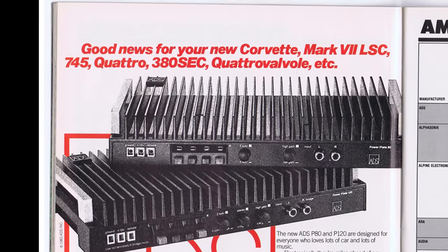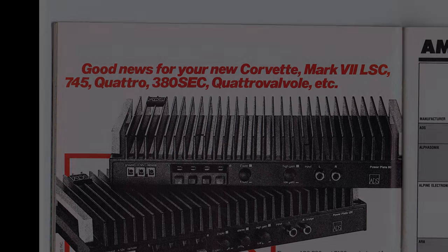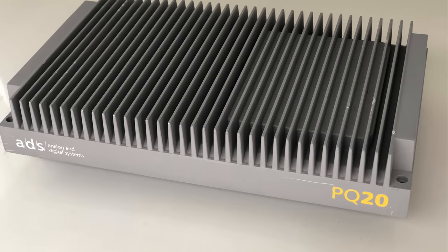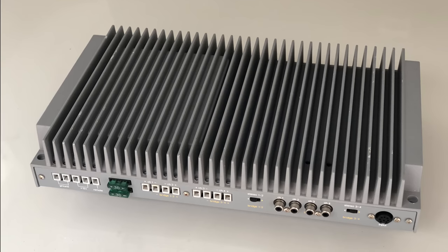They marketed these toward the higher end — Corvette, Mark 7, LSC, Quattro, 745, etc. So they were really aimed at the high-end market. Today we're going to look at what's considered the flagship of the ADS line back in the late 80s, the PQ20.